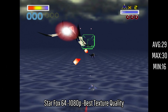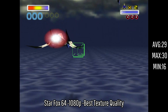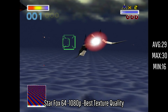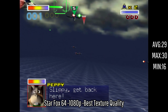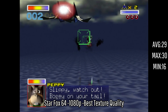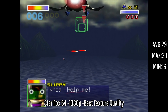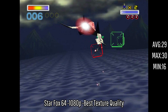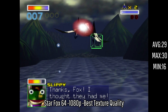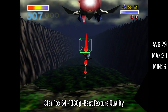Next we have Star Fox 64, getting an average of 29 FPS with a maximum of 30 and a minimum of 16. This was a really smooth experience, and I had a lot of fun playing this. It's really cool to see where 3D started on the Nintendo 64 and see how much it has grown. I didn't notice any stuttering or frame drops — there were a couple of moments when a lot of explosions were happening, but overall it was really smooth.